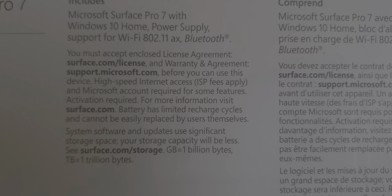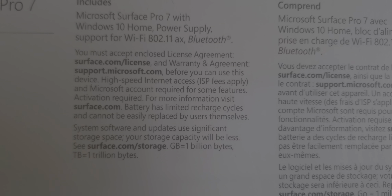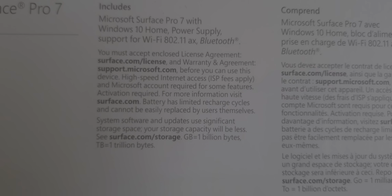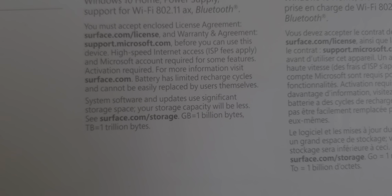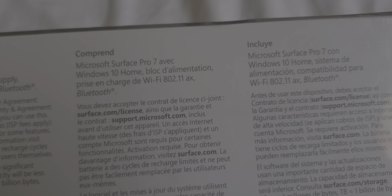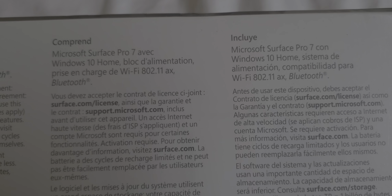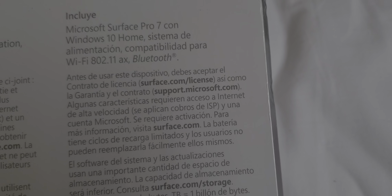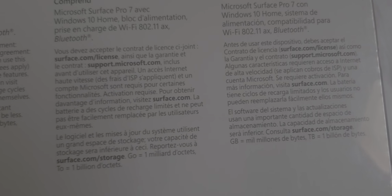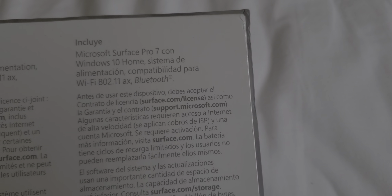It says it's a Microsoft Surface Pro 7 with Windows 10 Home. Comes with the power supply, support for Wi-Fi 802.11ax and Bluetooth. You must accept the enclosed license agreement and warranty. There's a support.microsoft.com website you have to go to before you can use this device.